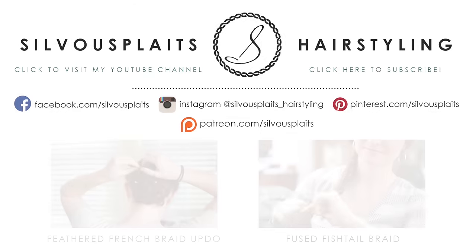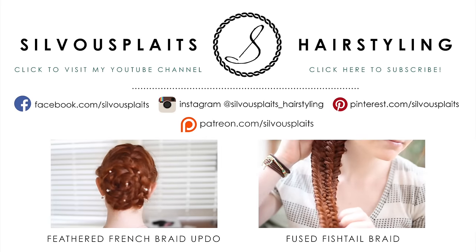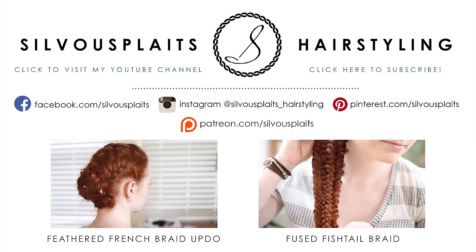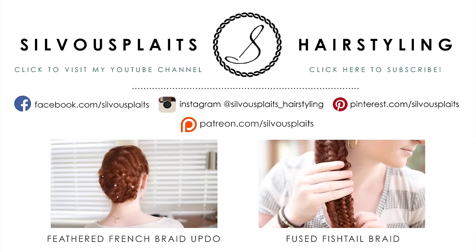Want to see more unique hair tutorials like this? Check out my YouTube channel by clicking the links on this screen, or follow me on Instagram at sihuplates_hairstyling. Now go have some fun doing your hair and I'll see you later.